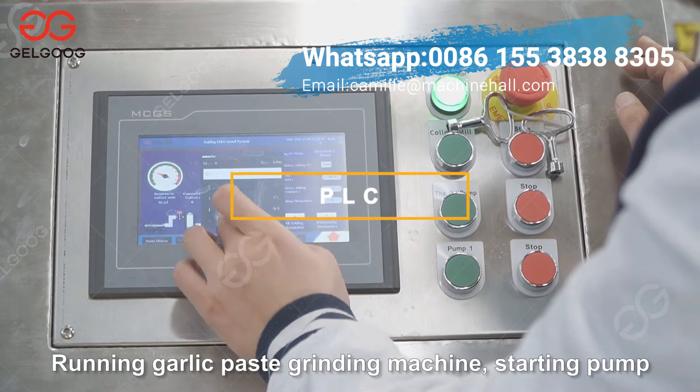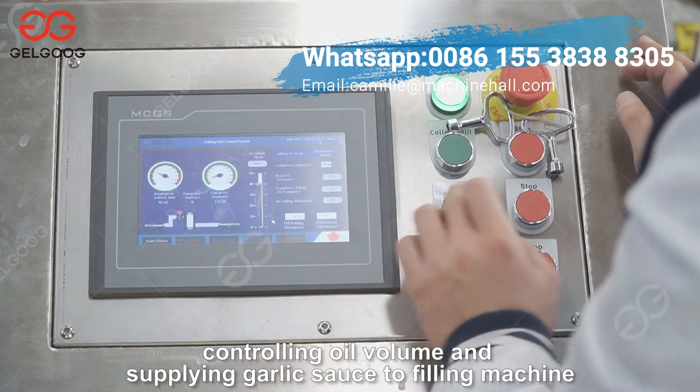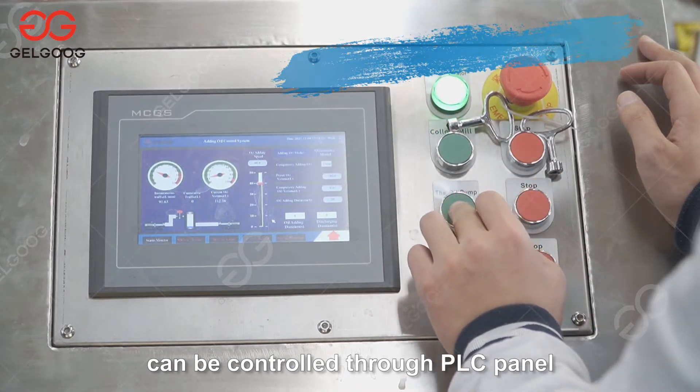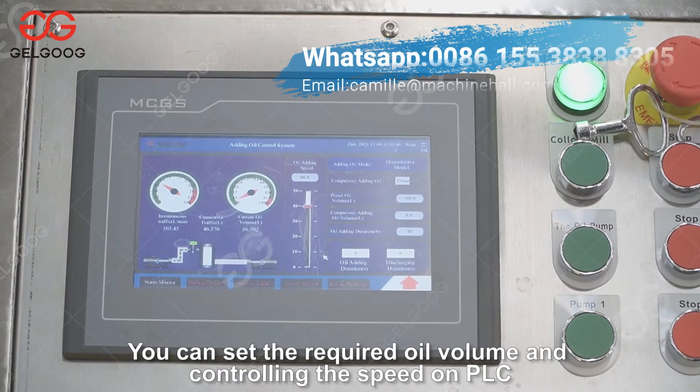Running the garlic paste grinding machine, starting the pump, controlling oil volume, and supplying garlic sauce to the filling machine can all be controlled through the PLC panel. You can set the required oil volume and control the speed on the PLC.